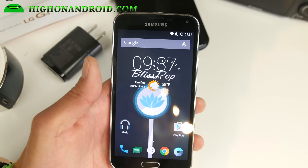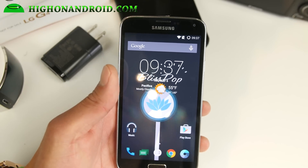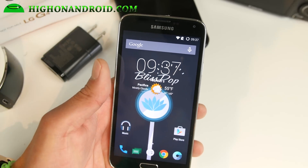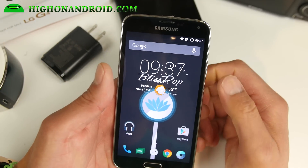Hi folks, I'm from HiOnAndroid.com where we get on Android every day. I've got another ROM for you guys. This is the Blissopop, the latest Blissopop running Android 5.1.1.